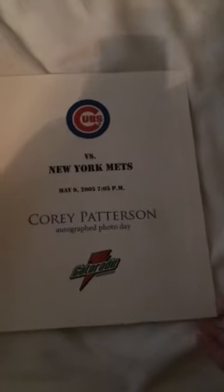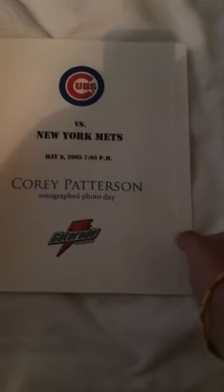What's up guys, I'm going to be showing you this thing — Corey Patterson, he played for the Chicago Cubs, and we got this, and it was actually signed by Corey Patterson, so let's check it out.